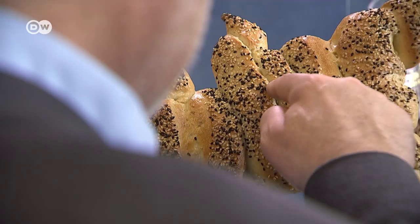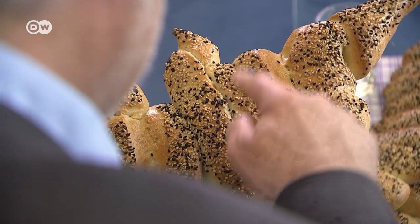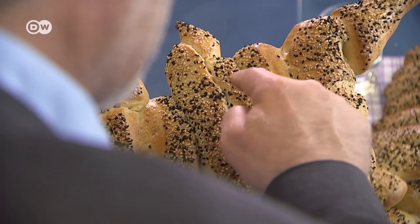Where are you from? You know that Cyprus is a divided island. My parents' house, my home, is just 200 meters away from the so-called green line.